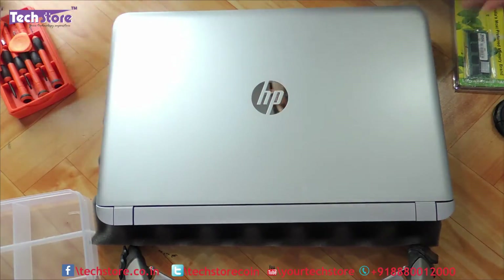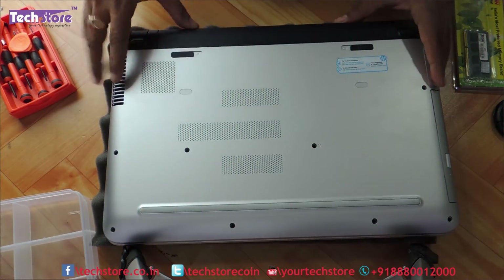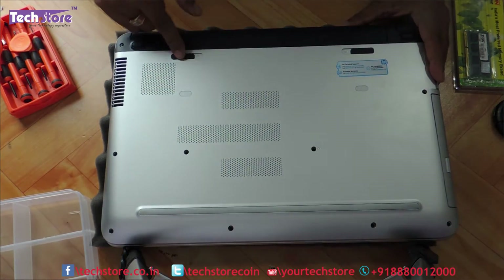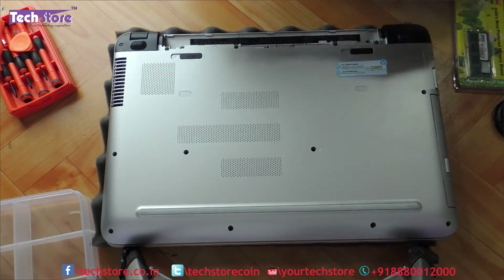First thing first, we need to flip the laptop and remove the battery. The battery is right now in the lock state, so you need to unlock it with this notch and the battery will come off.